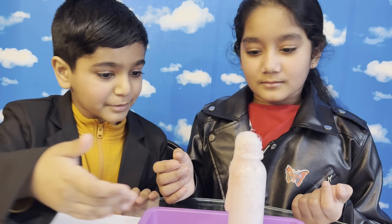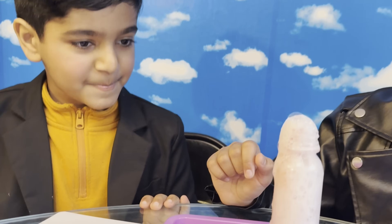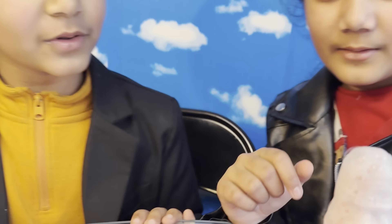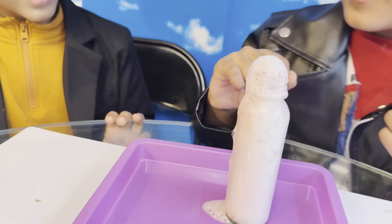Look at the science behind it! The volcano is flowing on the ground — it looks like a real volcano. This is a very nice experiment that we did today!